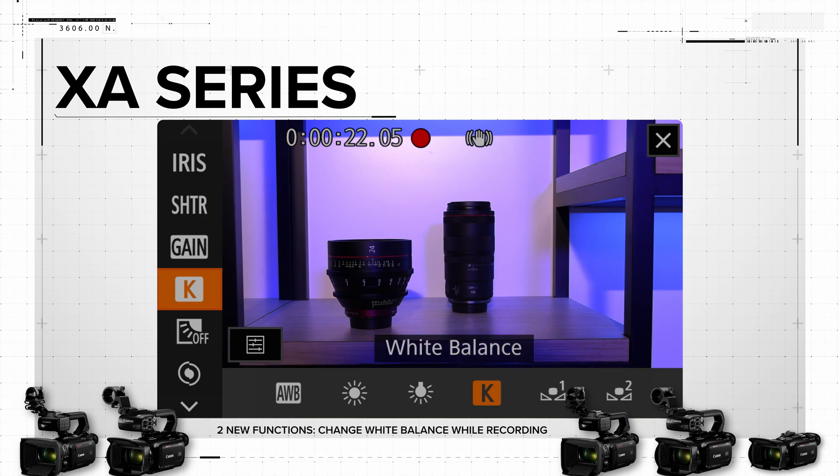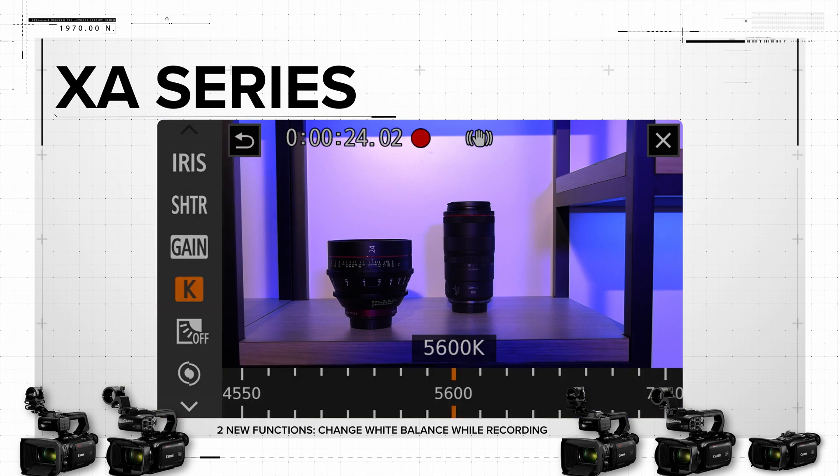We're also adding the ability to change the white balance while recording, so you can adjust the picture without having to cut.